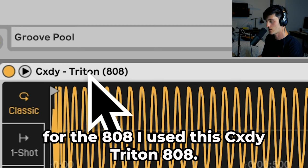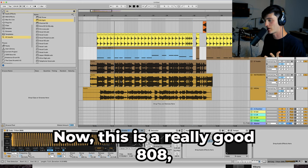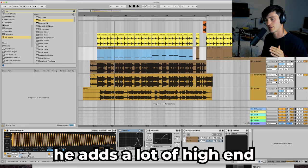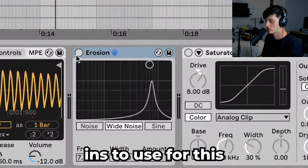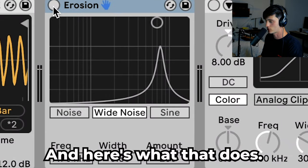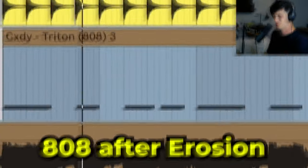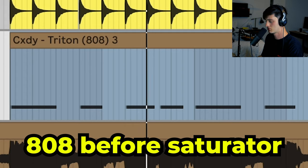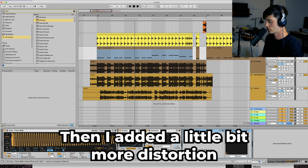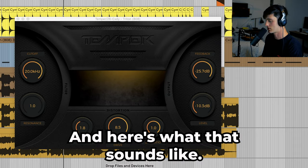Next thing I want to talk about is the bass. For the 808 I use this Cody Triton 808. Now this is a really good 808 but for a lot of the Wubbs stuff he adds a lot of high-end harmonic, almost noise-type content. One of my favorite plugins to use for this is the Erosion plugin with wide noise. I also added a Saturator just beefing it up a little bit, then a little bit more distortion with the Temper plugin. If you don't already have this plugin, this plugin is sick.